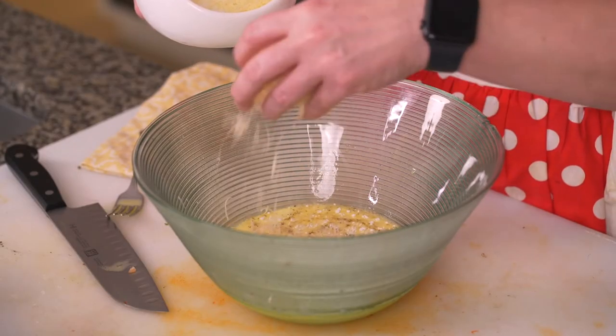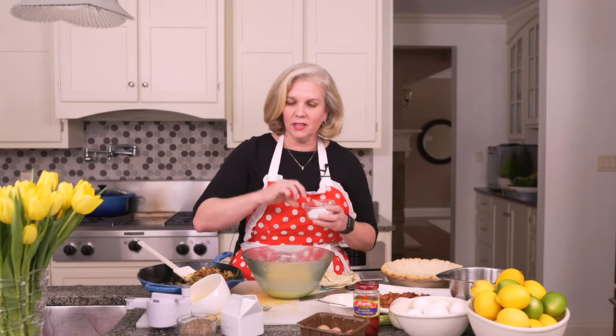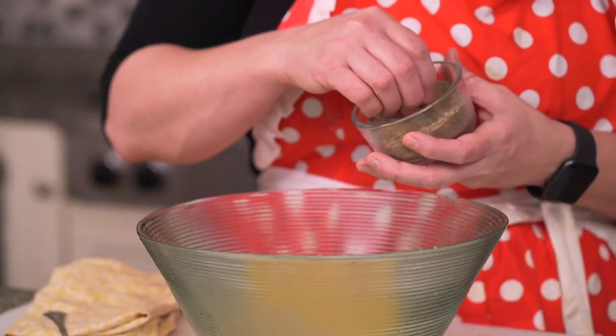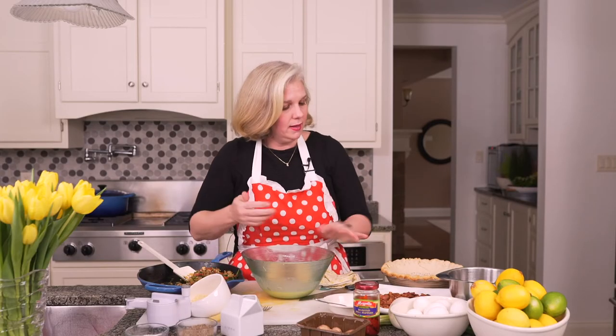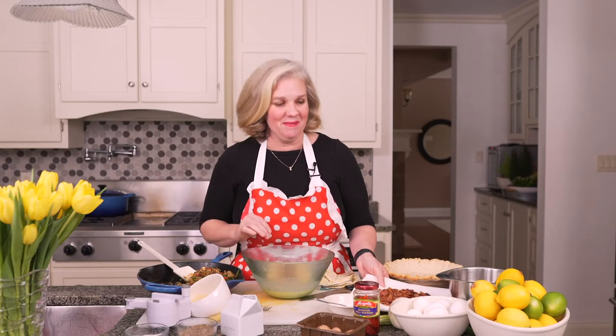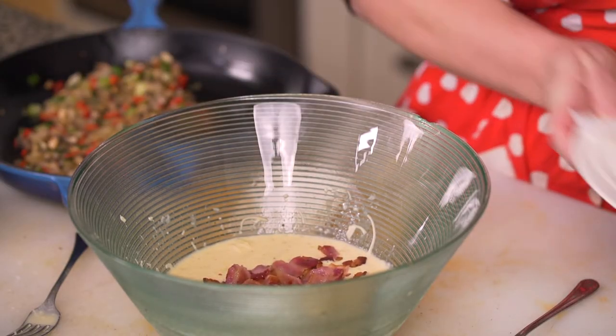Now I'm going to use some fontina cheese. I've just shredded up some here — it's probably about a cup — and that adds some really yummy flavor. It's got a little bit of a stinky smell to it, but it's fantastic. I need about a half a teaspoon of kosher salt — nice big pinch — and the same amount of ground pepper. Now let's add some bacon. Mix it up. We want it to be hearty, so add lots.